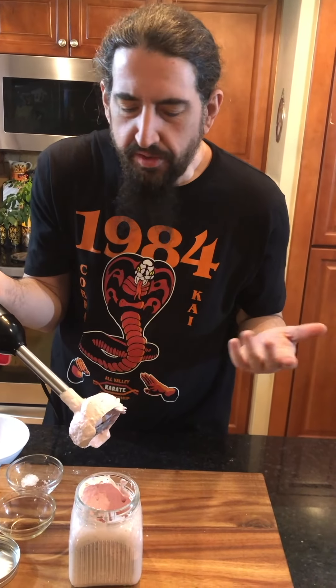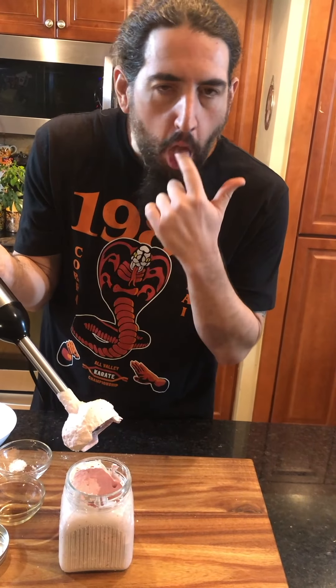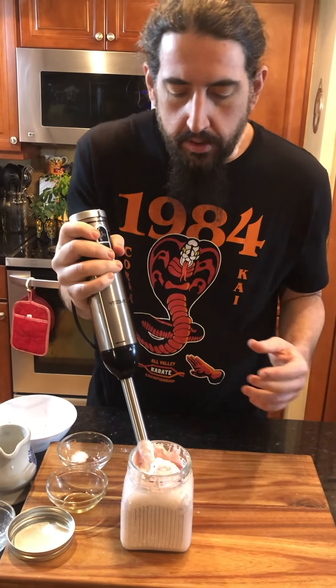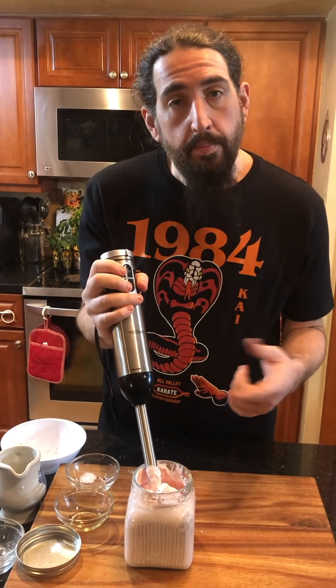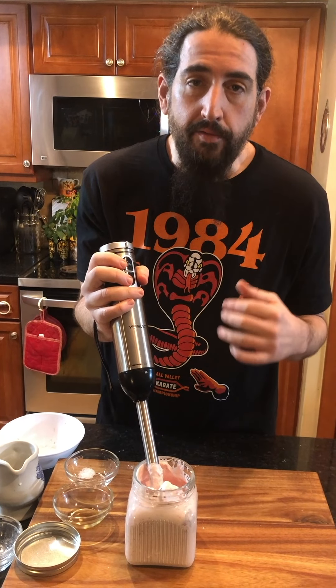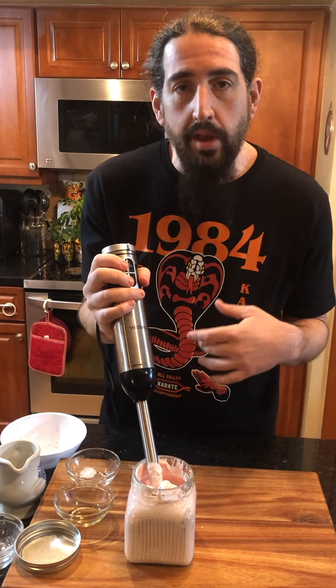Mmm, it tastes so yummy. So now what I'm going to do is take this out, cover it up, and put it in the refrigerator for about four hours. Right now I'm going to put it in — we're going to come back in 45 minutes to see how it's coming along.